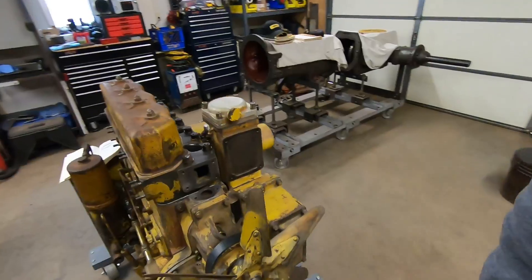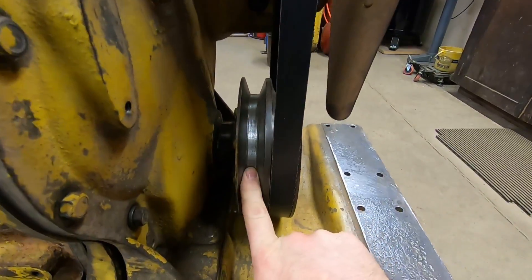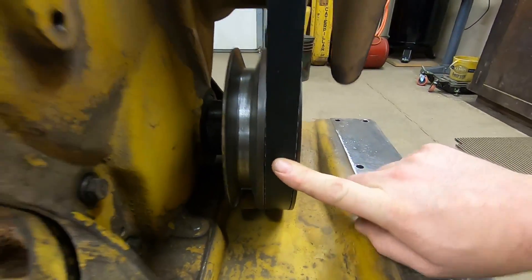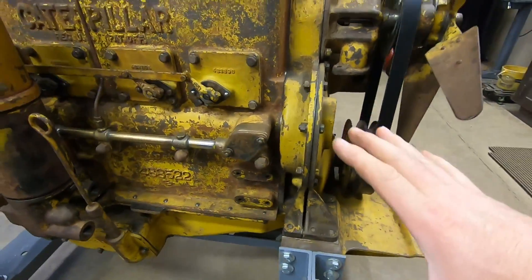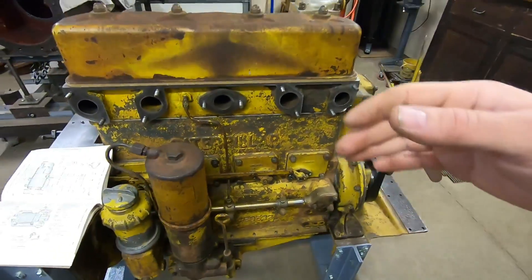Hey everybody, welcome back to the channel. We'll call this a 5J-1113 short video, just going to answer a question that came up a lot in the comment section below the last video, when I put the water pump on the front and the fan belt and everything. A lot of people were wondering what this second groove was for in the crank pulley, because the water pump only utilizes the outer one. That second groove is for an optional generator.